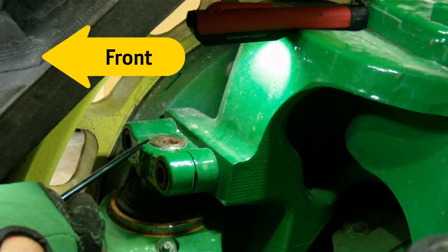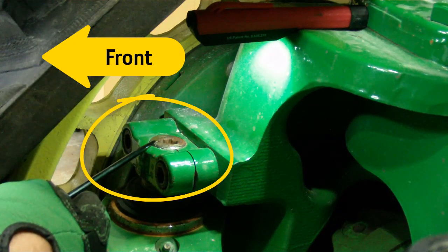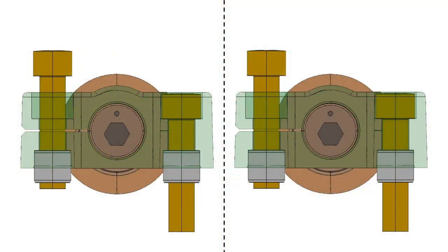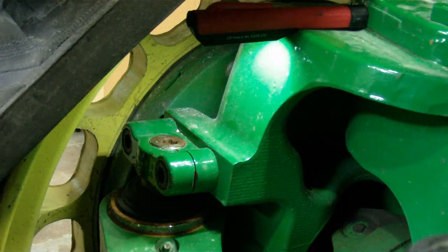If toe adjustment is required, first notice the location of the timing marks on both the left and right adjustment screws. If all parts are built as designed with no tolerances or wear, both timing marks are straight forward in the 12 o'clock position. As adjustments are made, split the differences equally between the left and right hand sides. Doing so ensures that the steering cylinders remain centered.